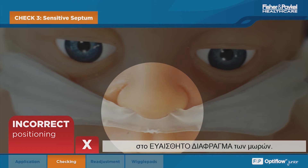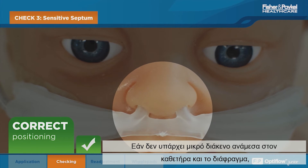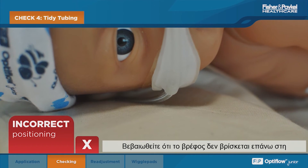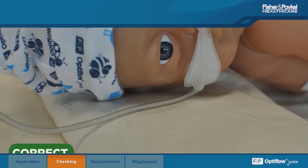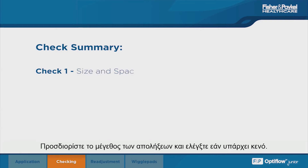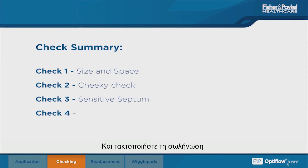Check that the cannula is not applying pressure to the baby's sensitive septum. If there is not a slight gap between the cannula and septum, reposition as shown in the next chapter. Ensure that the infant is not lying on the tubing and that the flow path is maintained. To summarize, remember the four checks after placing your Optiflo Junior cannula: size the prongs and check for space; cheeky check the prongs position; check the sensitive septum; and tidy the tubing.